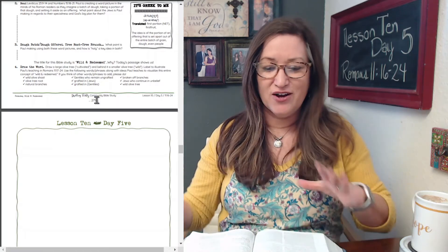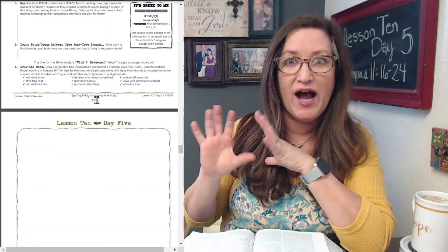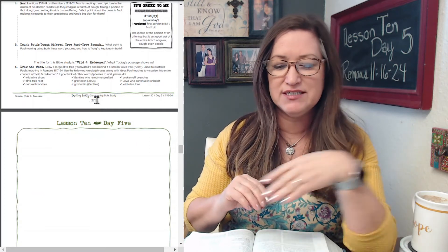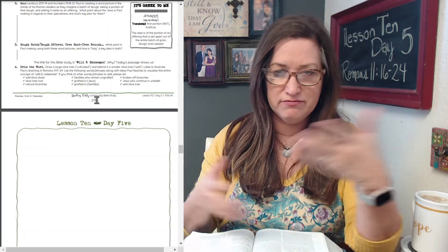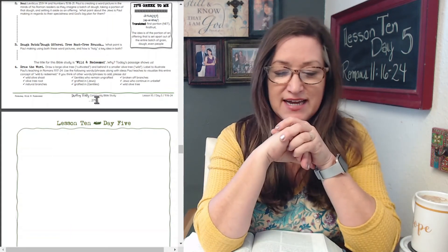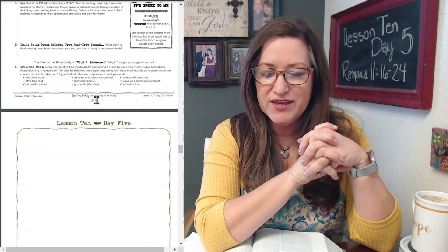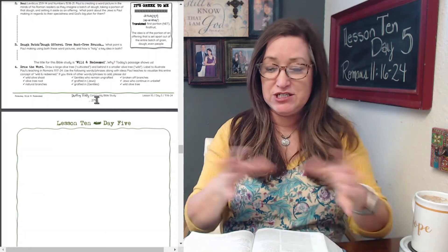The title for this Bible study is Wild and Redeemed. Why? Today's passage shows us. Number four: Draw the Word. Draw a large olive tree — cultivated — and behind it, a smaller or wild olive tree, labeled to illustrate Paul's teaching in Romans 11:17-24. Use the following words and phrases or any others you can think of. This is not a comprehensive list. Along with Paul's ideas, visualize this entire concept of the wild and redeemed. If you think of other words or phrases, go ahead and add those too.